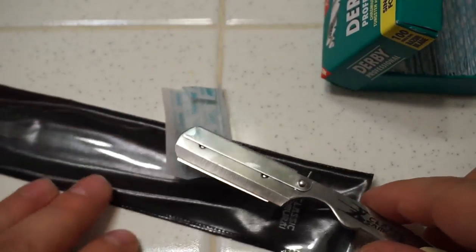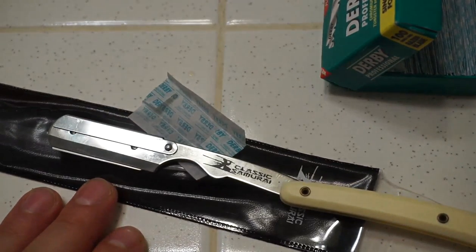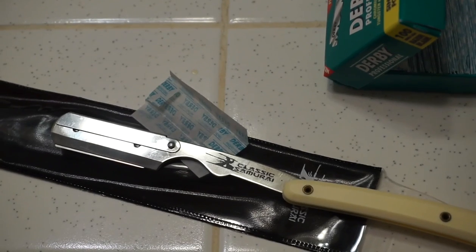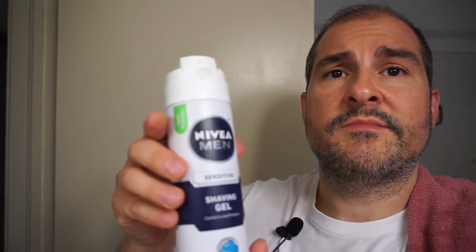This will be my first attempt at shaving with a straight razor blade — cleaning up my neck and cheeks, not a full shave, just a touch-up. First thing I'd recommend is that you wash your face and clean the area really well that you're going to shave. That way you get all the oil and dirt away, so if you do cut yourself you don't get any bacteria in there. I'm going to be using this Nivea shave gel.